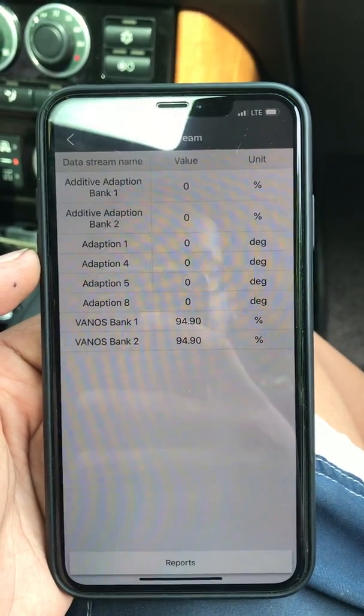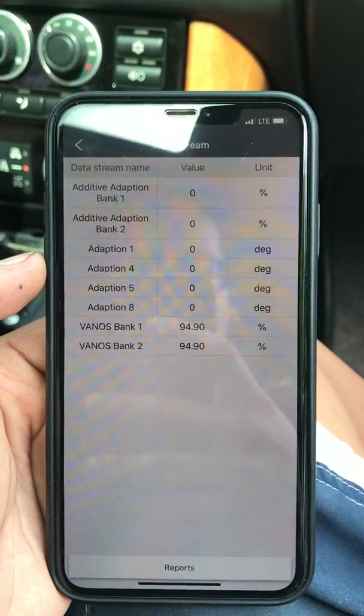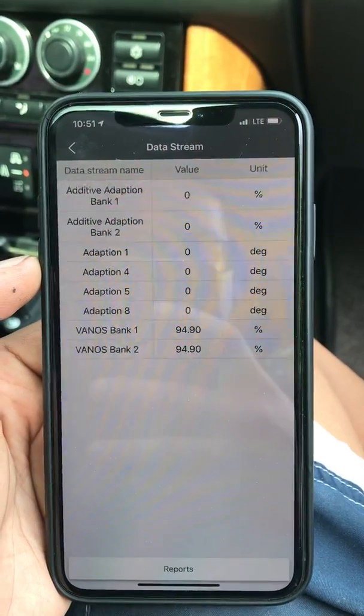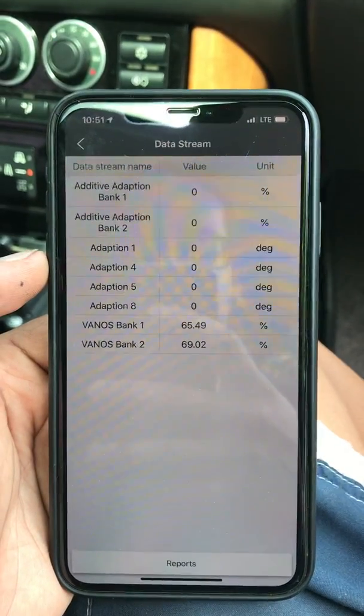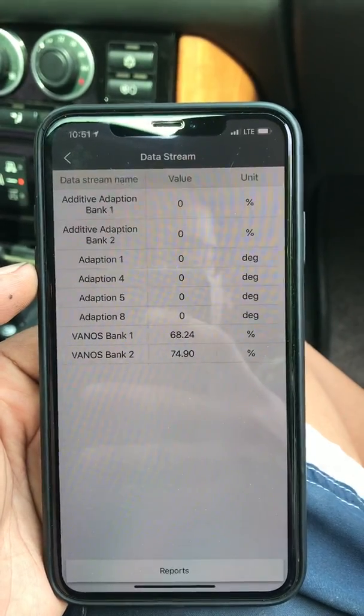We've now cleared adaptions and the fault code, and we're going to crank it up and see what happens. This time we are putting the accelerator and keeping the idle at roughly 1200.